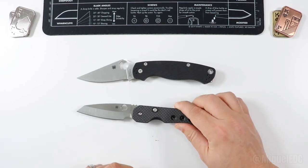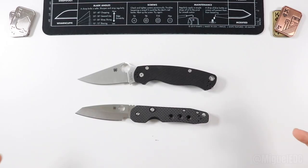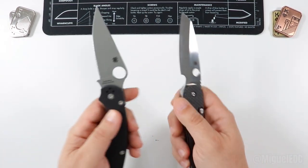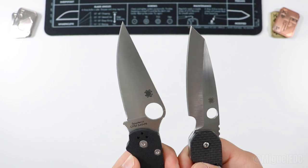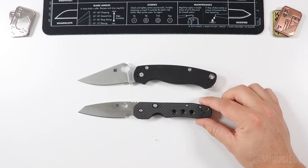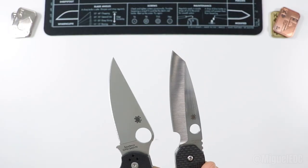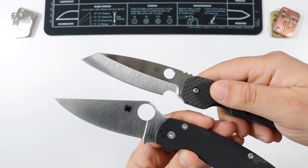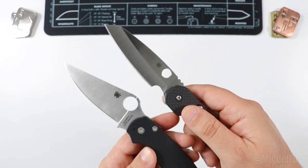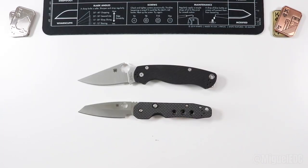Let's talk Spyderco for a moment. Spyderco has been making knives since 1976 — that's when the company was established by husband and wife Sal and Gail Glesser, and they've been doing the business ever since. Fast forward almost 50 years and here we are, the company still doing their best work. Spyderco is one of those brands that uses the highest quality materials and is not afraid to test new and revolutionary steels of all kinds.